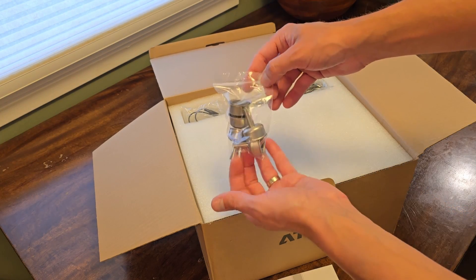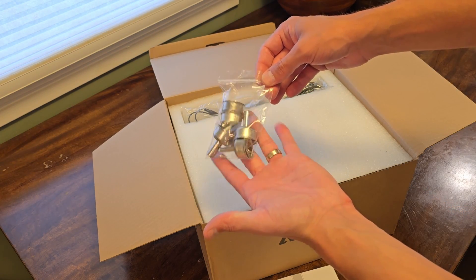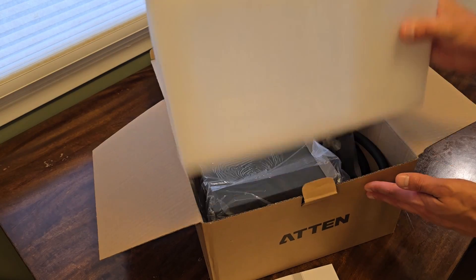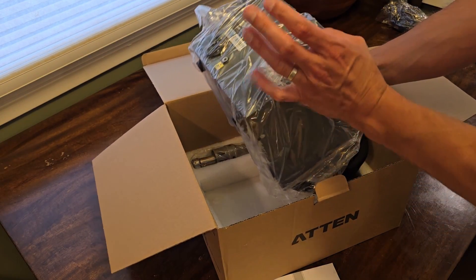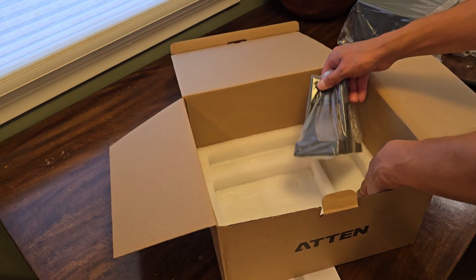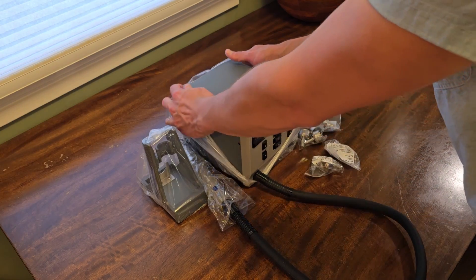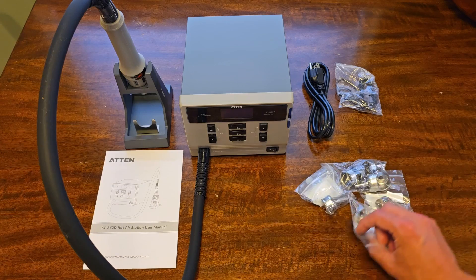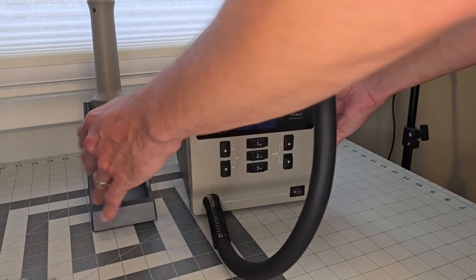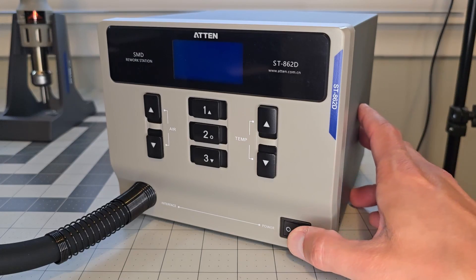Here are various tip attachments which modulate the airflow — it looks like we have eight in total. There's an ESD wrist strap and a power cord. Pulling the foam, we can remove the station itself and the heat gun attached to it. The last item is the holder. We can pull off all the plastic wrap and reveal the station, and here is everything from the box in all its glory.